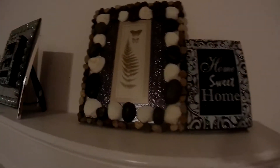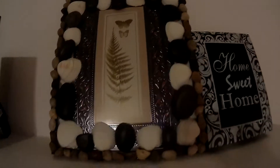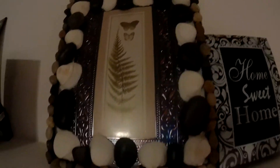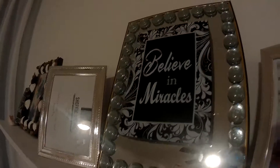Hi guys, I'm showing you my art that I did on my own with stones and shells. Also, I got this. I made that one as well.